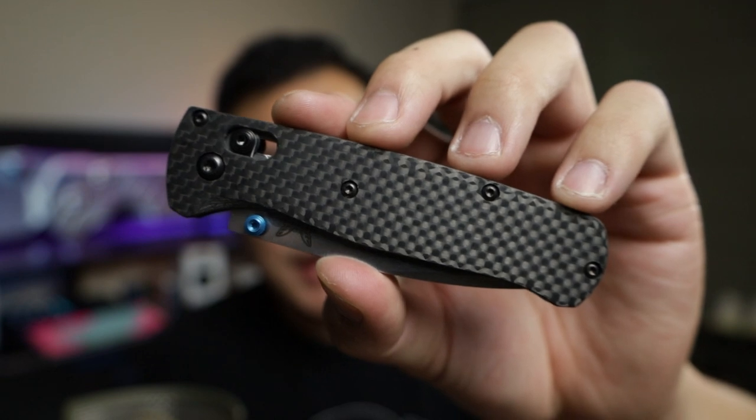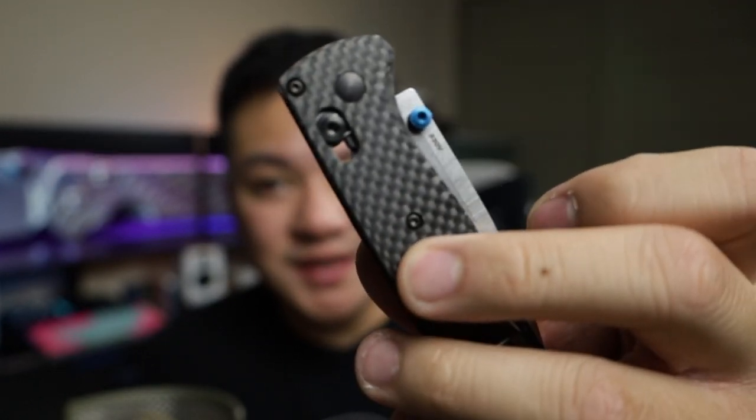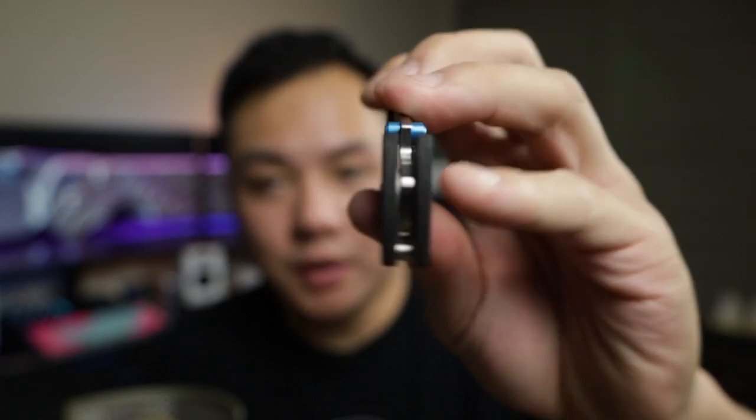But look at this thing — it is absolutely gorgeous now. You've got the blue barrels, the blue thumb studs, the S30V steel, and now carbon fiber scales. I got these scales off of Blade HQ — they're still in stock at the time of this recording. Try to get your hands on them; it will literally change the entire aspect of what you think your Bugout is.